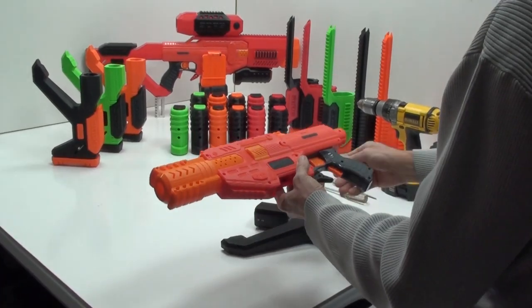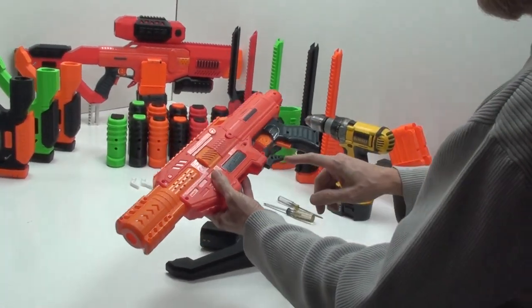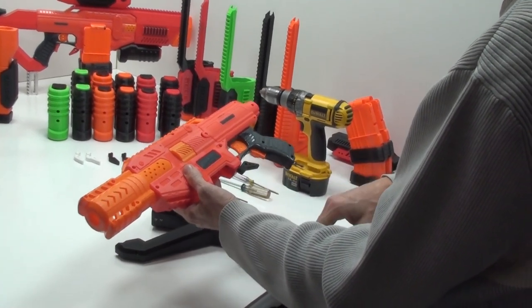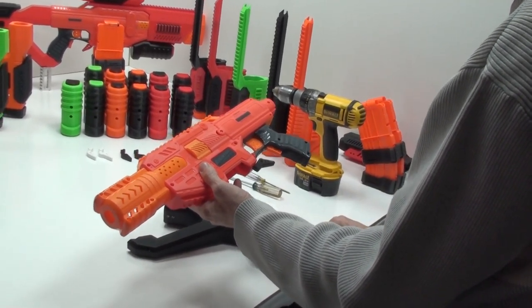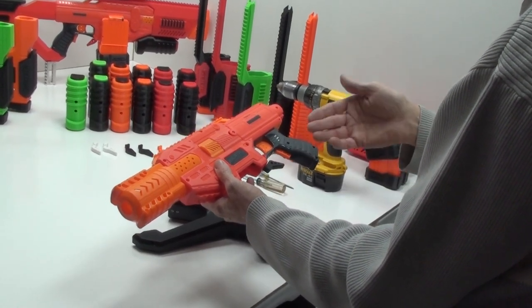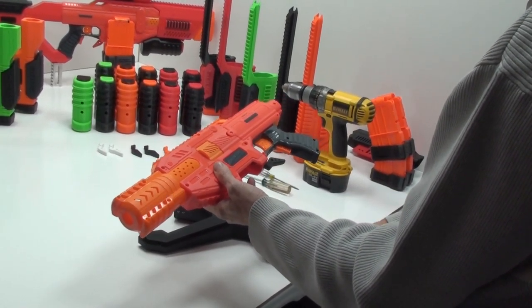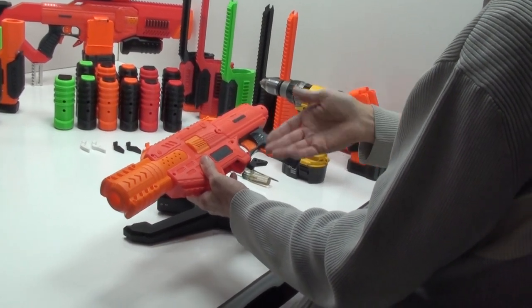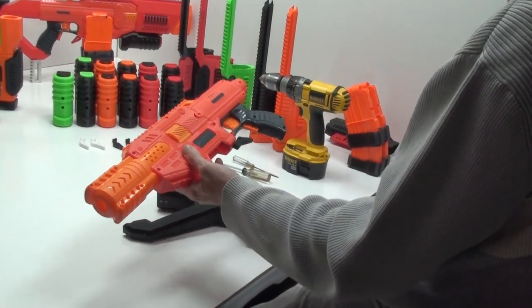The only thing different about this gun is the mag release — we already did a video on that, it's up on YouTube. If you're interested in purchasing it, that video shows you exactly how to install it. It takes about five minutes: you just remove these screws, take the old one out, put the new one in, put the screws back in. It's very simple.